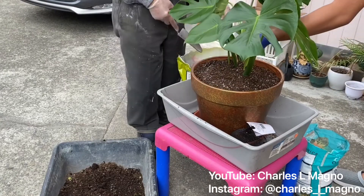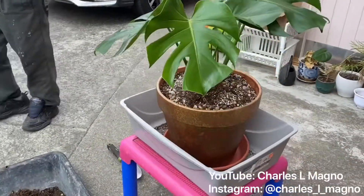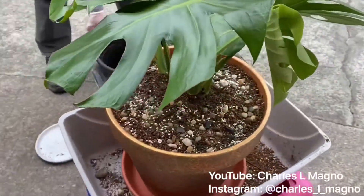And we'll put some finished touches on top, put some decorative rocks. And Miss Monica is securely placed in her new home where she'll be staying for a while.